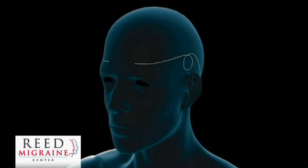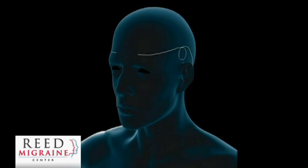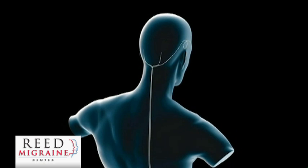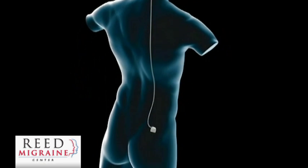In the test unit, the little leads come out of the skin to a battery on the outside of the body. With the permanent stimulator, we pass the leads — the little wires — from the front, around the right side to the back of the head, and then all four of them, two in the back, under the skin to where the battery is.